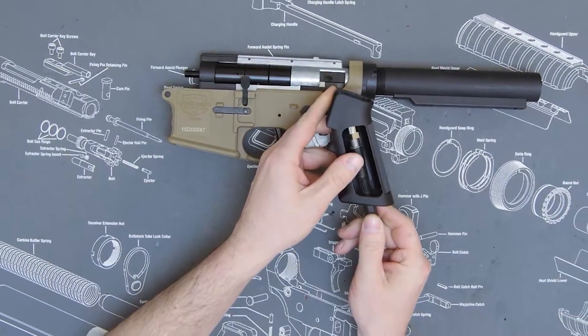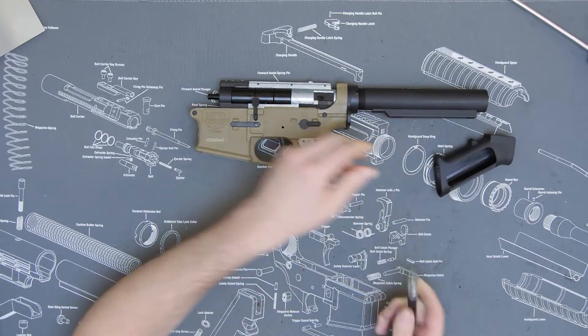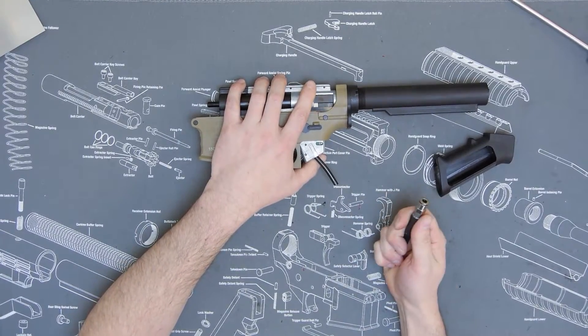What it does is release the pressure — it puts even pressure and releases the fitting from the macro line. You can see when it's pressurizing, you pull on it, it locks. When you put pressure on the fitting, it disconnects.